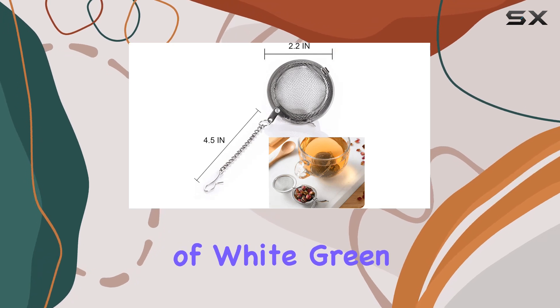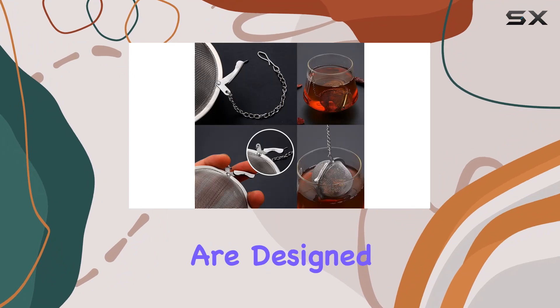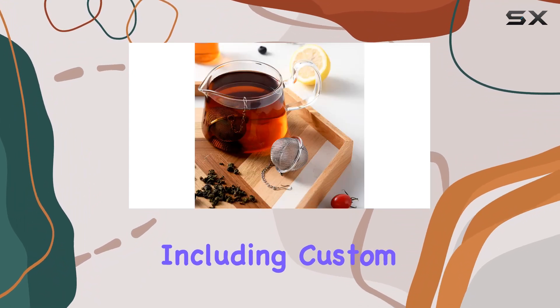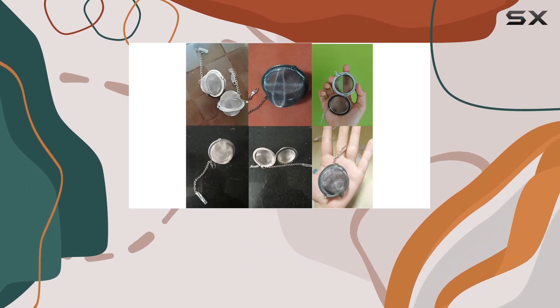Whether you're a fan of white, green, oolong, black, or chai teas, these tea strainers are designed to accommodate all types of loose leaf blends, including custom herbal concoctions infused with herbs, spices, florals, and fruits.